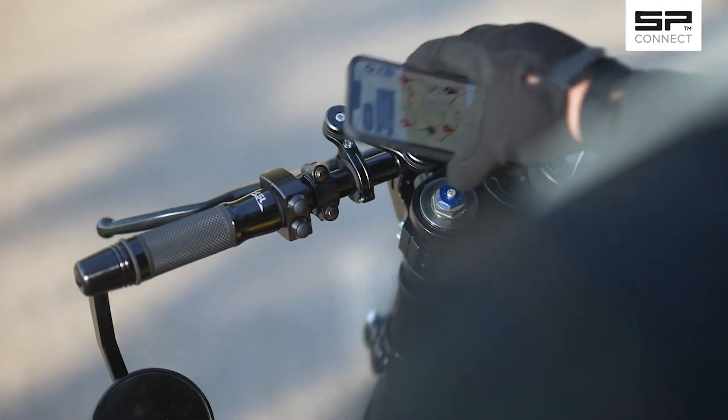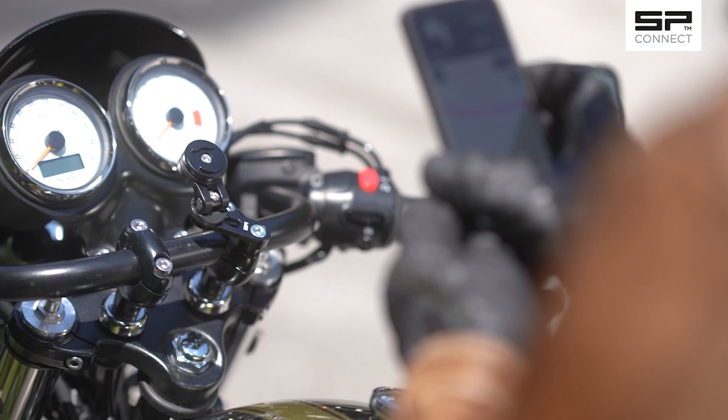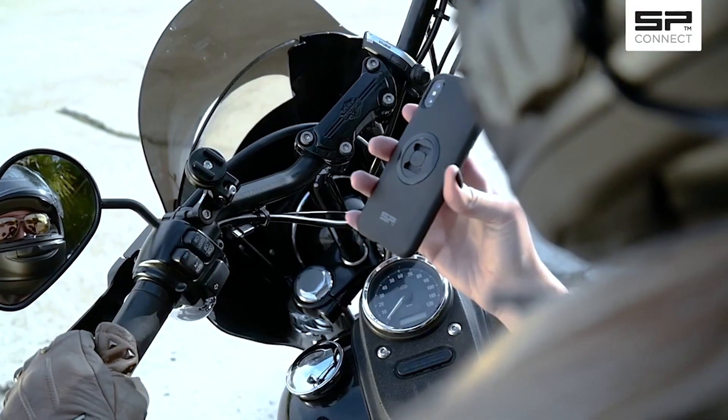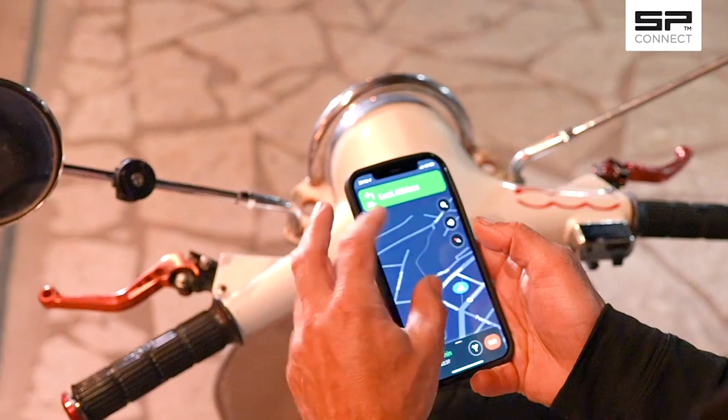Choose one of eight mounts to match your ride: The Moto Mount Pro, The Moto Mount LT, The Moto Stem Mount, The Bar Clamp Mount Pro, The Clutch Mount Pro, The Brake Mount, The Mirror Mount, or the Mirror Mount Pro.